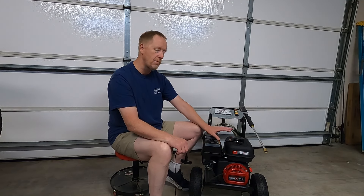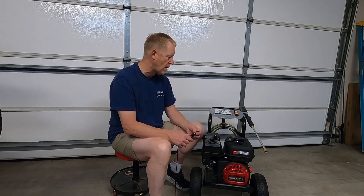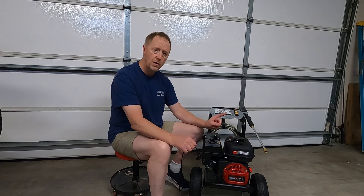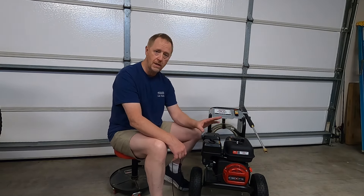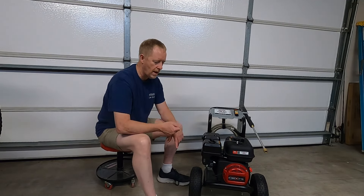I decided to take a chance on this one because it was on sale — a Father's Day sale, I think I paid $329 for it. Anyway, I'm going to take it back. There are a couple of things I really don't like about it. The first is a danger problem. I burned my hand on it yesterday. You pull the cord out this way, but the muffler is right here.